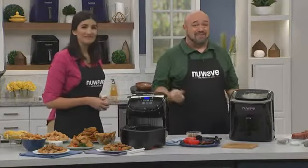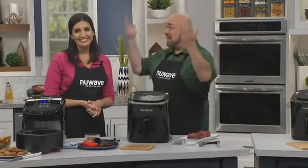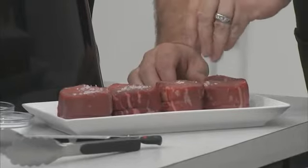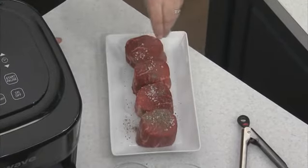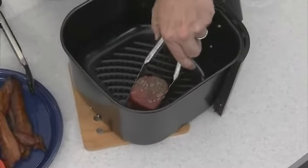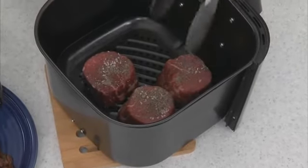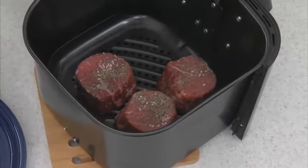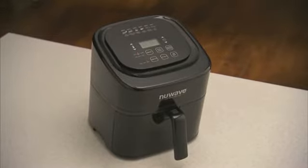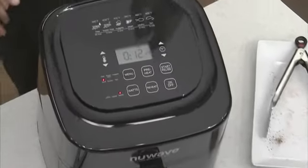Now it's time for another favorite — steak. I don't need to mess around with the grill, getting the gas and the charcoal and all the hassle. Plus, you can do it at any time of year no matter what the weather is. This is a beautiful cut of meat. I don't need a whole bunch of spices — just a little bit of salt and pepper, just like at the steakhouses. The New Wave Brio is the only air fryer with the preheat feature. No one else has this, so it means we start cooking at the perfect temperature. The Brio will cook these steaks for about 12 minutes at 360 degrees, which is perfect.